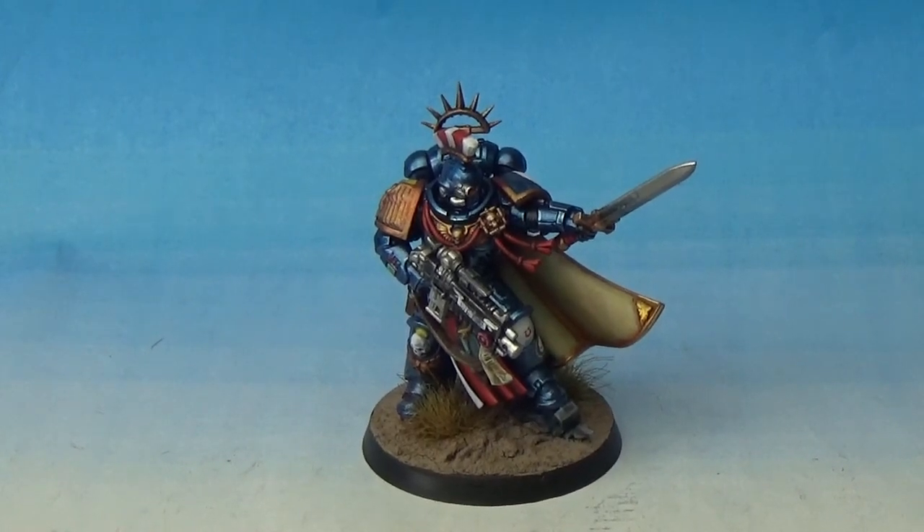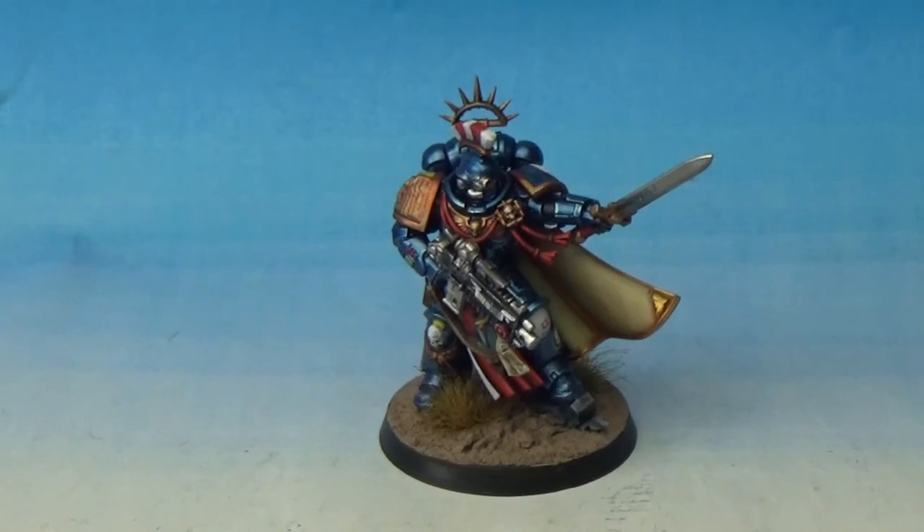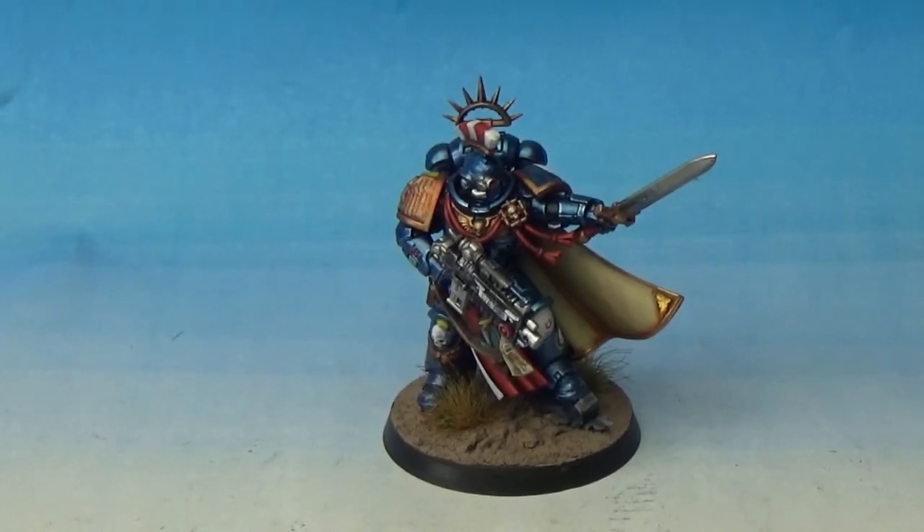So just really pleased. I've said it in all these other videos as well, like all the other 8th edition releases, but the Space Marines should have always been like this.